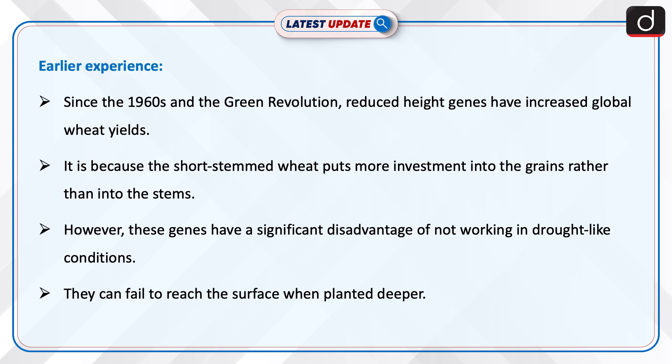Now let us look into the earlier experience of wheat genes. Since the 1960s and the green revolution, reduced height genes have increased global wheat yields. It is because the short-stemmed wheat puts more investment into the grains rather than into the stems. However, these genes have a significant disadvantage of not working in drought-like conditions, as they can fail to reach the surface when planted deeper.